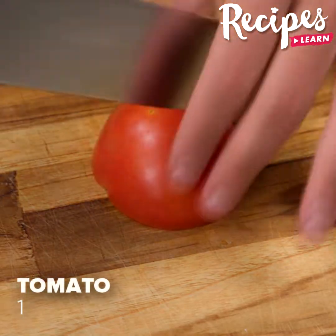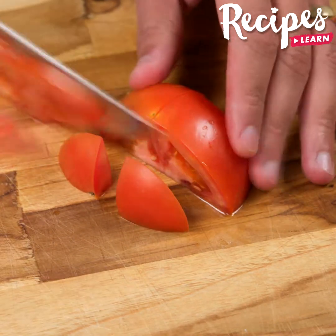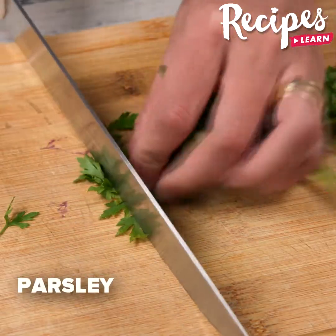Now cut 2 tomatoes in half and then into slices. Also, chop parsley very finely.